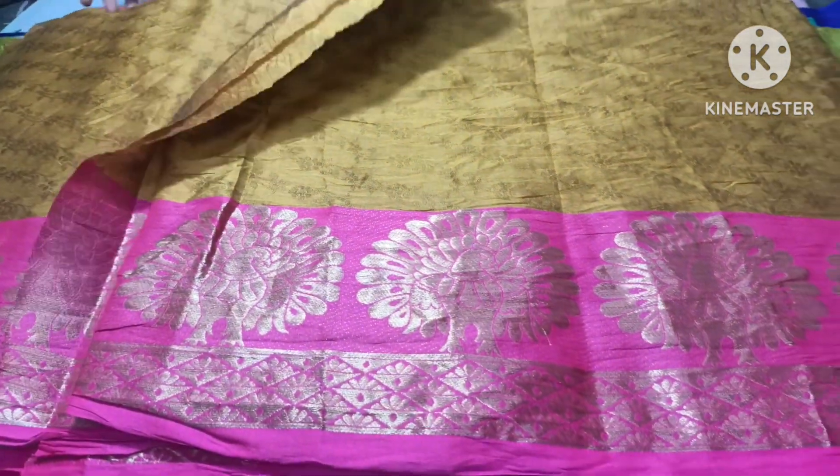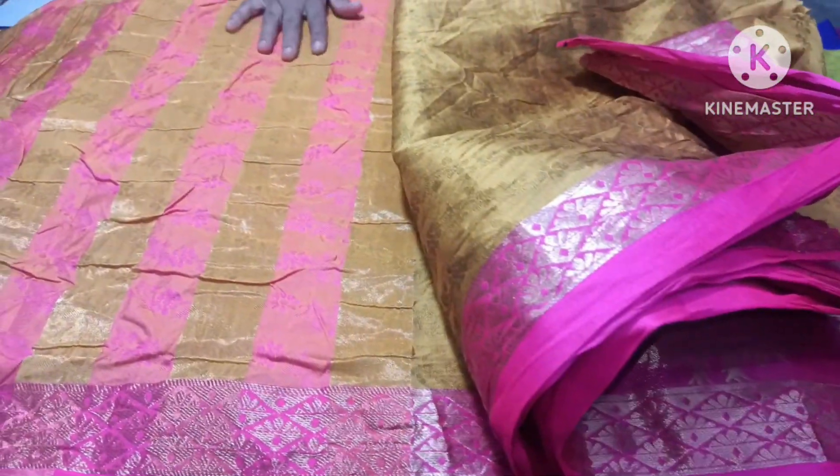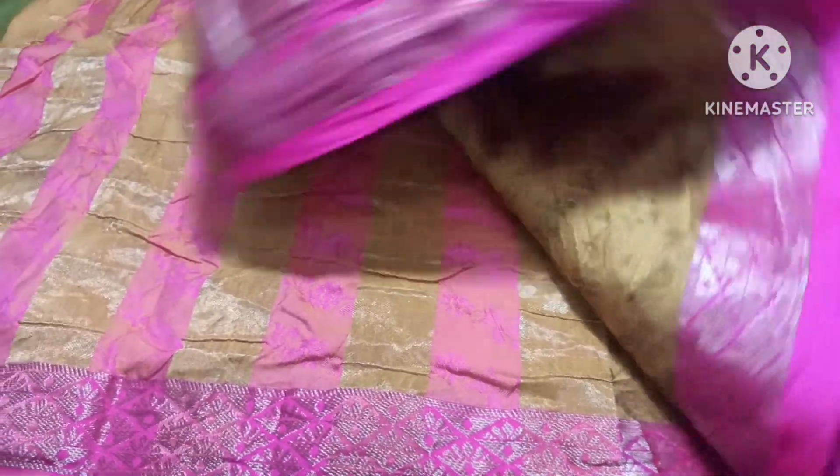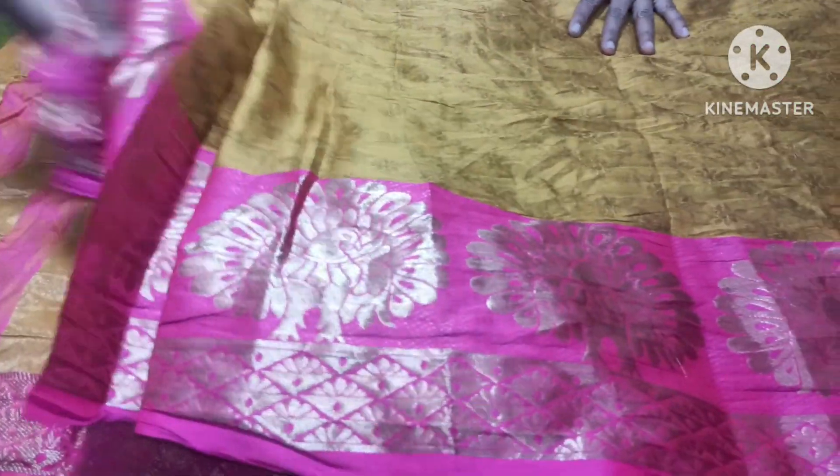This is my collection. I have two cut sari. I have a two cut sari collection. I have a cut piece of this collection.